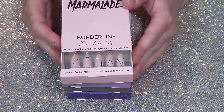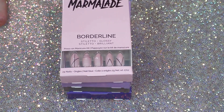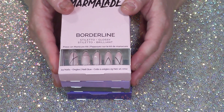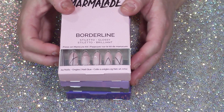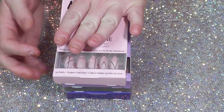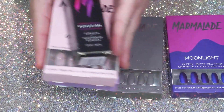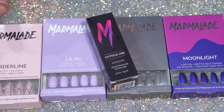I couldn't resist shopping, even though I probably shouldn't be putting anything on my fingers right now. I change my mind daily, but I definitely need to let my right hand finish healing. My left hand is looking pretty good. So this was my little haul from Marmalade — I love them, and I'll put their link to their website down below.